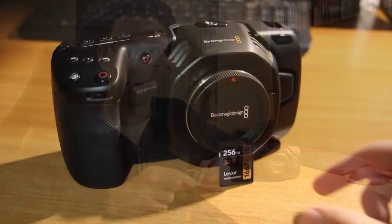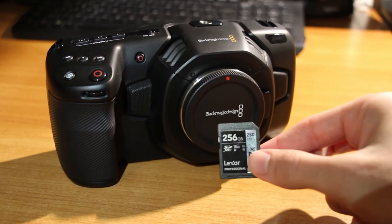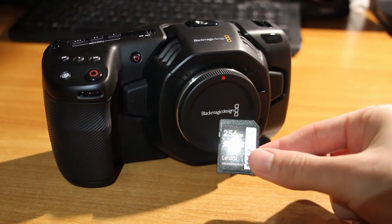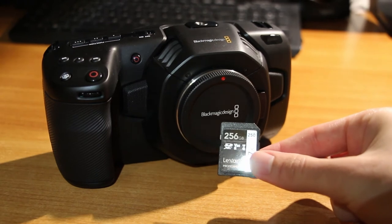Now the SD card that I'm currently using is a 256 gigabyte V60 card from Lexar, because it is a good alternative if you want to get good value for your money. But how long can you actually record with it? I'm going to show you the different recording times combined with different compression rates.